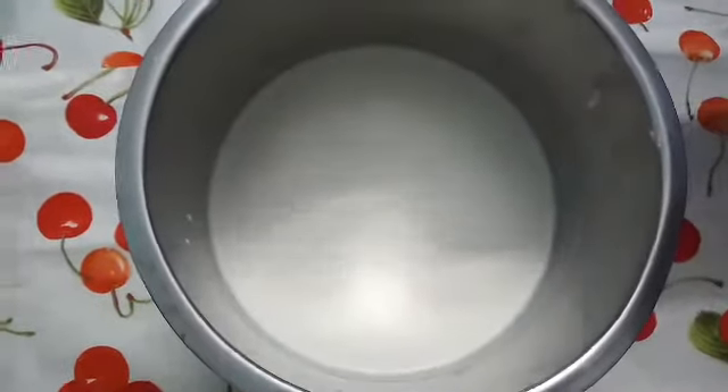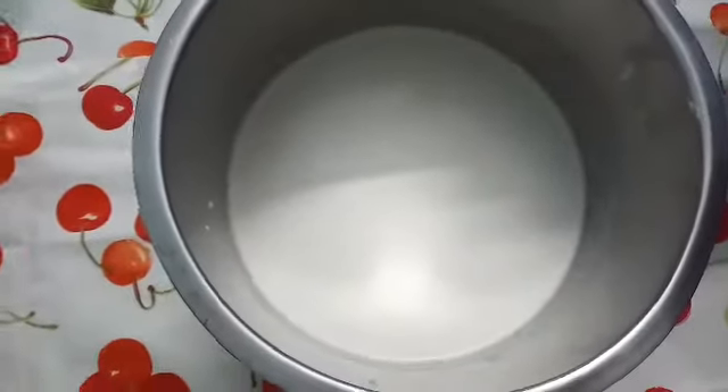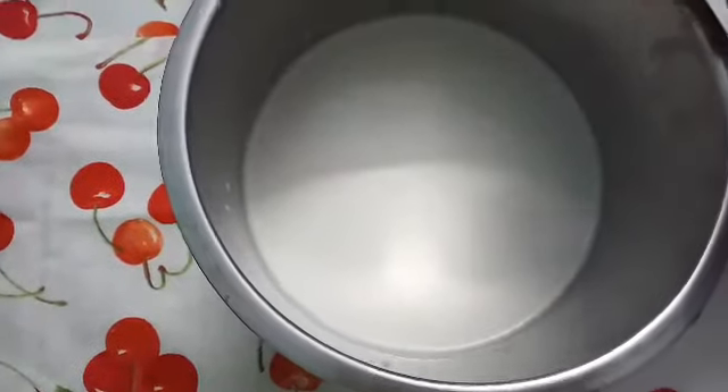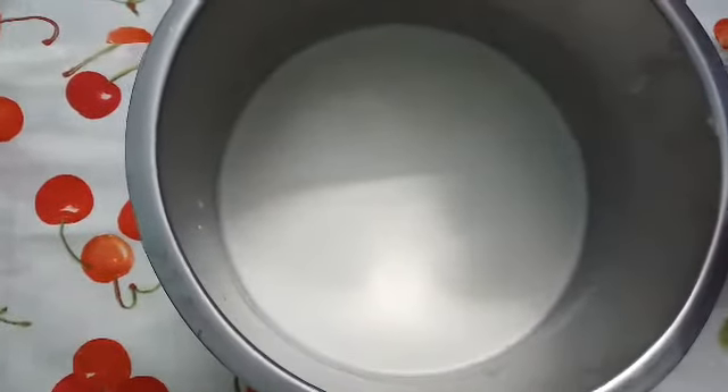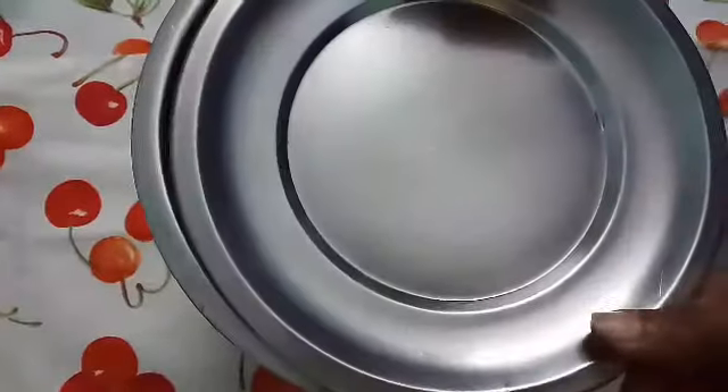We shall get this steak here. This is how we prepare the steak. Let the steak eat to 3 plates. I'll turn it on like this. We are using 3 plates.